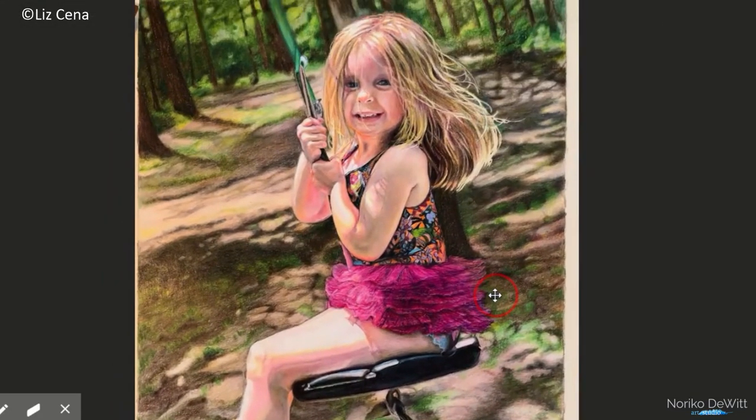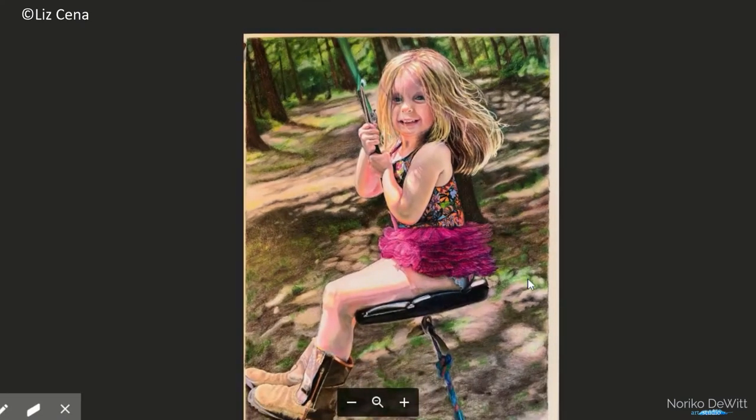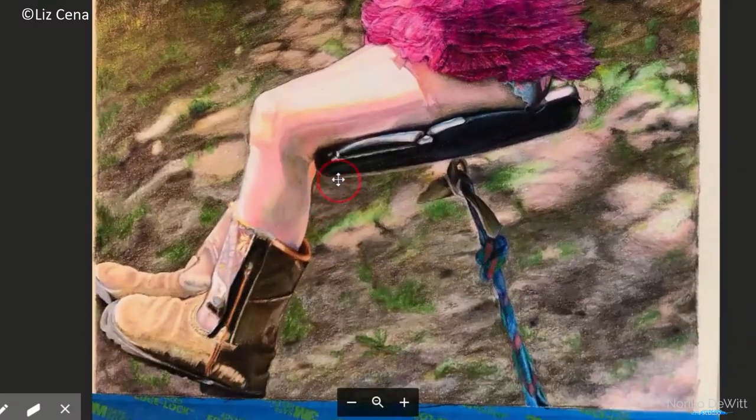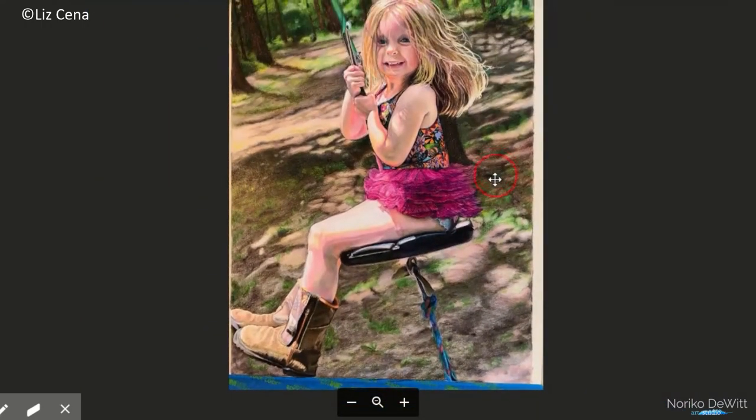Everything else looks fantastic. Nice forest scene. I love the brightness here. I just wanted to point out to you guys this boot — check that out. I know how hard it is to create that washed-out look on the boots, and Liz, you did phenomenal. Thank you. That looks fantastic, because it looks like a leather boot that's been drenched in sun. And the shadow area is really nice and rich right in this section. Great, great work, Liz.